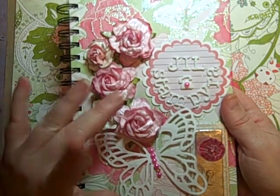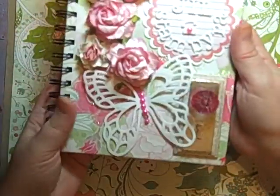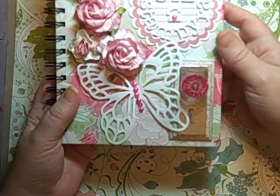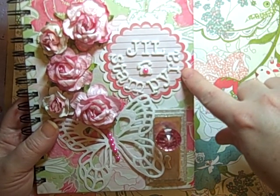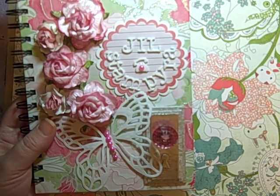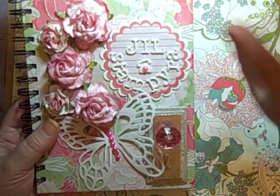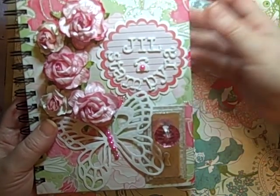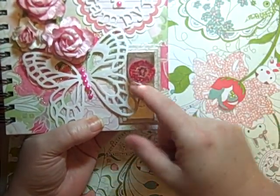The spray might be something like Perfect Pearls — it could be glimmer mist or something similar, and I love that. Then there's a Spellbinders die with a butterfly, pearls on the body, and she put one little rhinestone there. She also cut out my name — my YouTube name 'Stampyra' and then my name 'Jill' — and the cute little phone with a pearl on it. Then the circles from Spellbinders, which is really pretty.